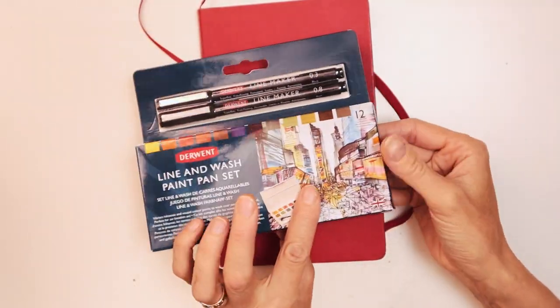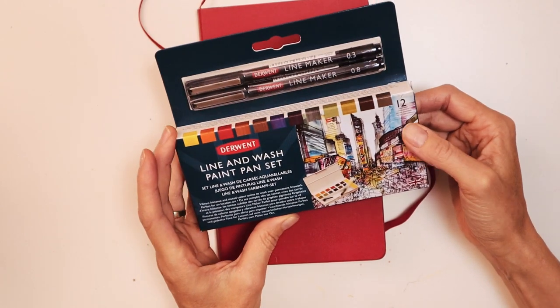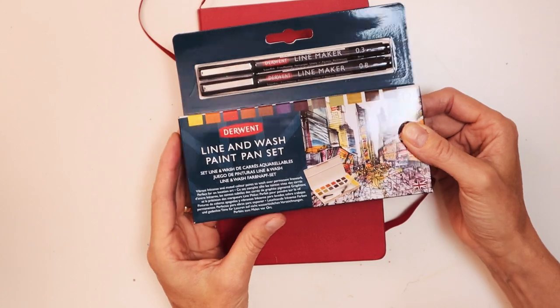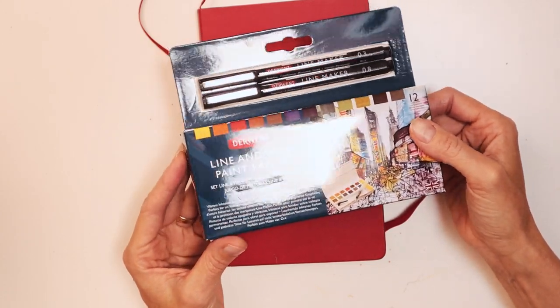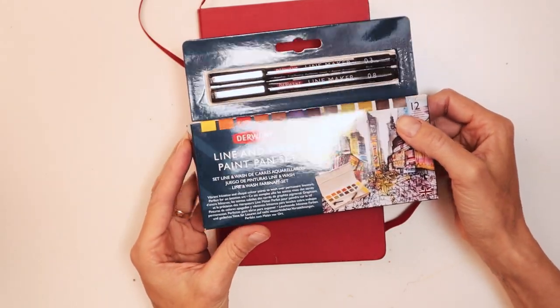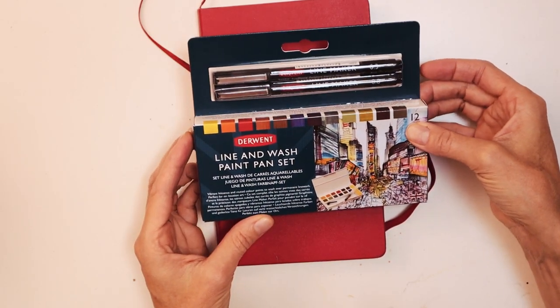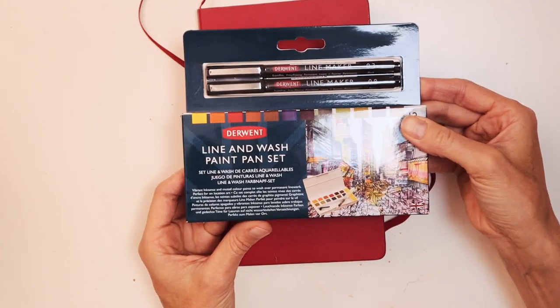I'm really curious as to how the pan paints will react and whether they're similar to the Inktense pencils, where once you've put water over them they're very intense. So yeah, let's have a look at what's inside.